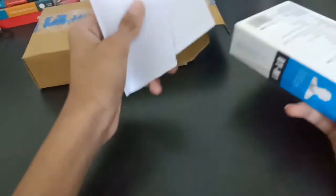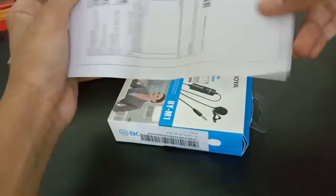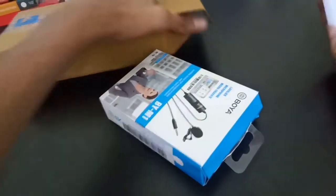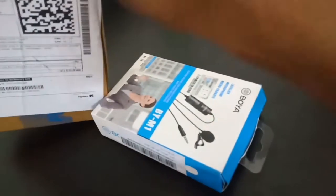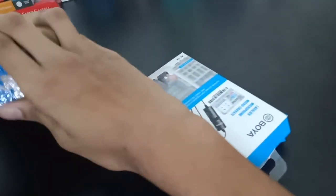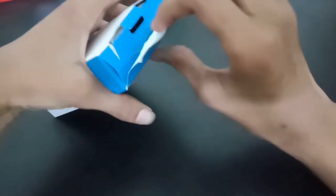I purchased this Boya mic from Flipkart and the bill I got was 508 rupees. Yes, just 508 rupees — a very low budget price. If you don't have 4,000 rupees for a Boya mic, this is the best option for YouTubers on a budget.